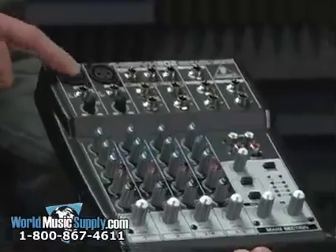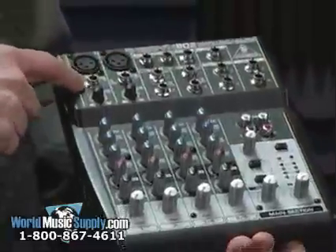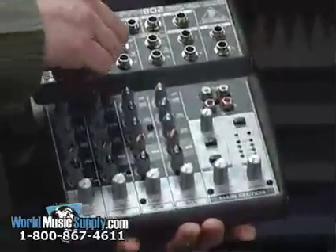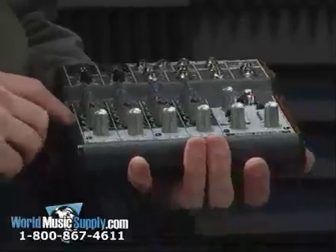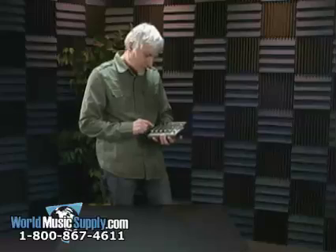It features two mic inputs and also has line inputs which can accept balanced or unbalanced signals. You have gain control on each of the channels, and then you have three-band fixed EQ: 12 kilohertz, 2.5 kilohertz, and 80 hertz.